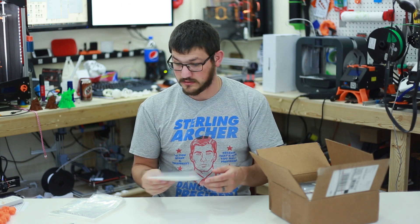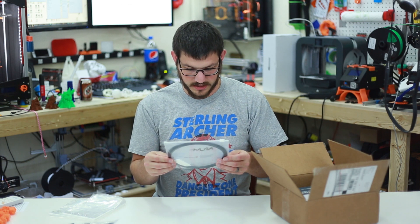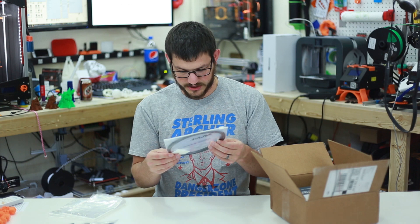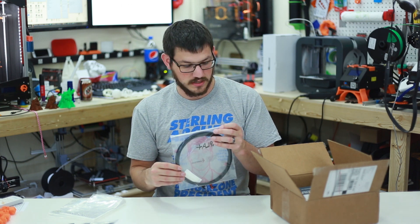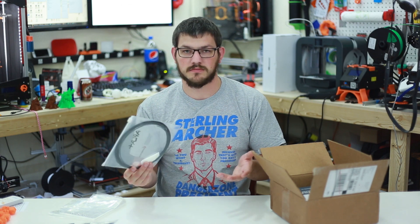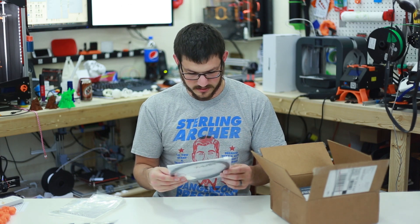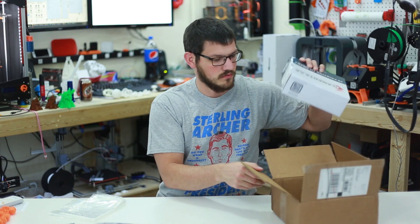Next we have a bag with filament in it — APLA Plus in black. It doesn't indicate how much it is, so I'll go onto their website and check the stats. APLA Plus is most likely just a PLA Plus, a little bit stronger — some combination of materials. We'll have to see what it says on their site.